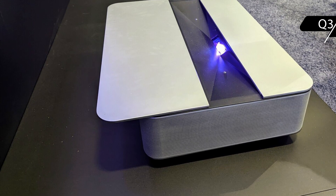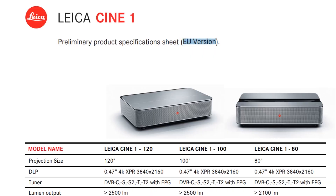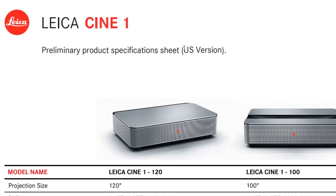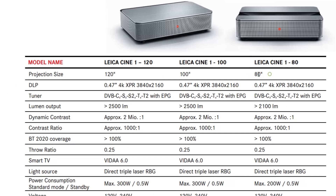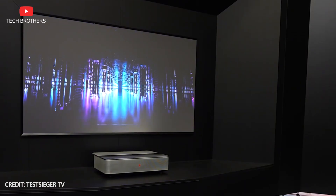The version for the US and EU markets will have some differences. The EU version will come in three models with 150-, 180-inch projection sizes. The US version of the Leica projector will have two models with 150- and 100-inch screen sizes. So, Leica Scene 1 will be available in Europe with an 80-inch screen size, while the other two models will have the same specifications.